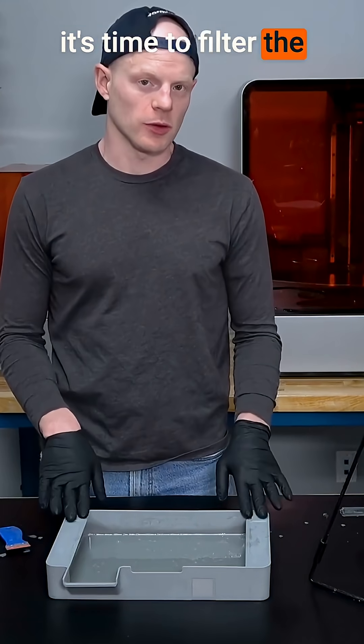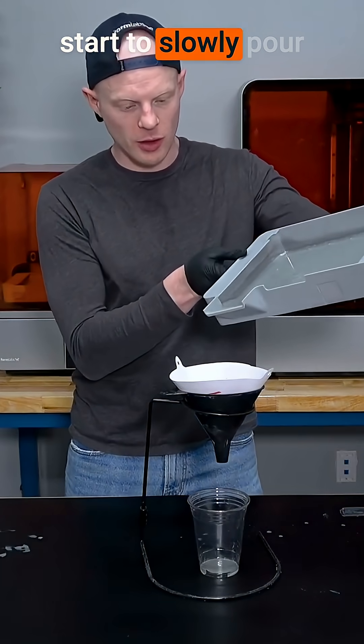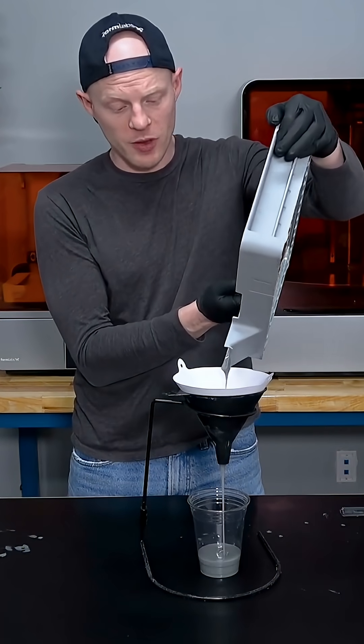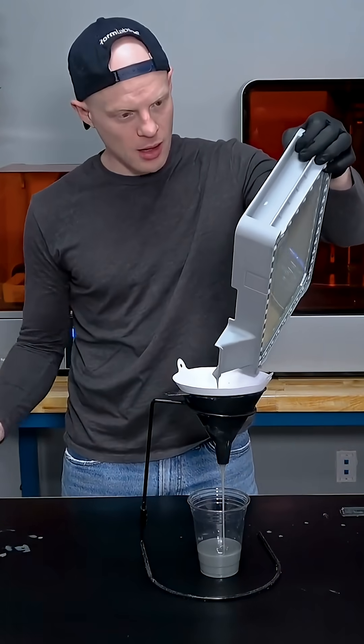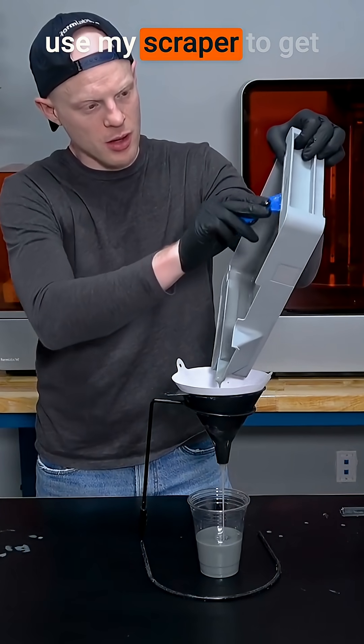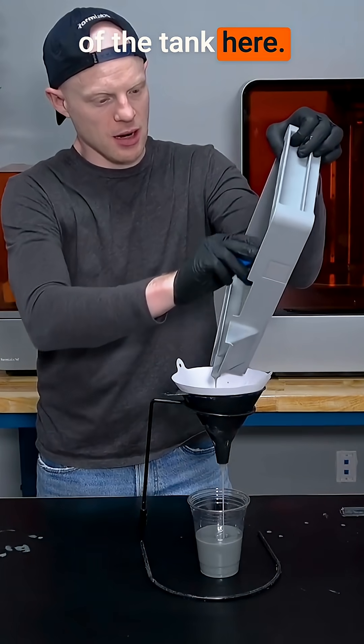Now that you've removed the wear strips, it's time to filter the resin out of the tank. I'm going to take the tank and start to slowly pour the resin into the filter. I'm going to gently use my scraper to get every last little bit of resin at the bottom of the tank here.